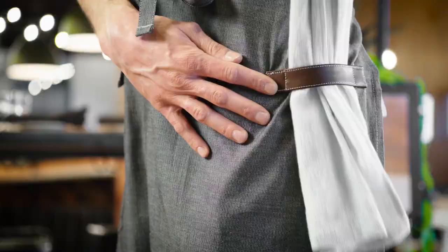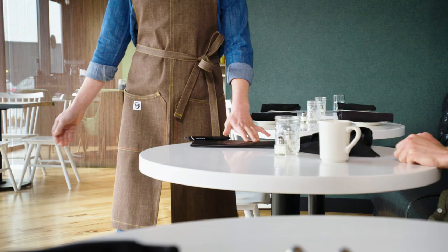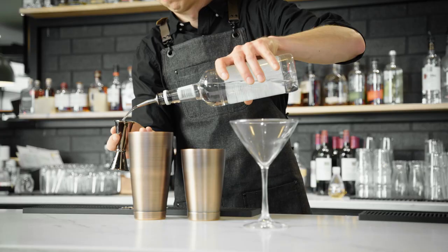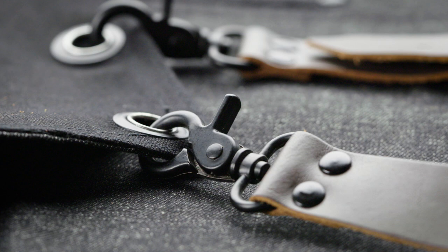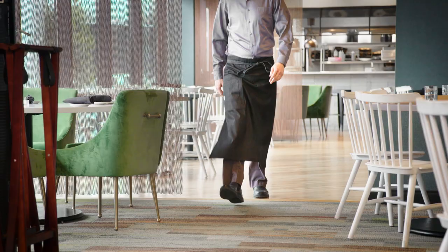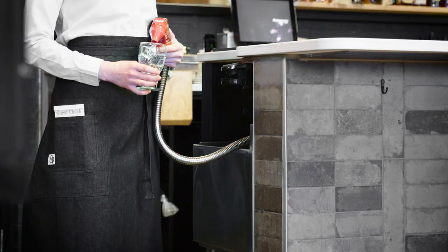The Metro Edge Zephyr aprons have a unique split front for more flexibility. For an industrial look, the Renegade aprons have removable leather cross-back straps. If you're in need of a new, unique take on a traditional apron, look no further than Mercer Metro Edge aprons.